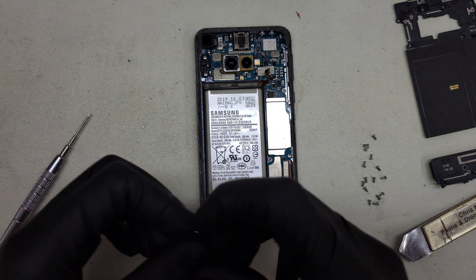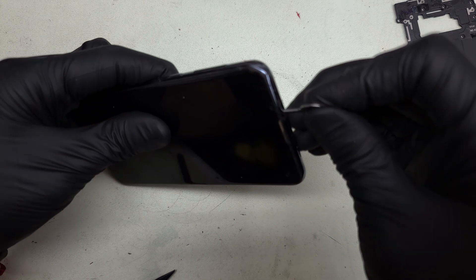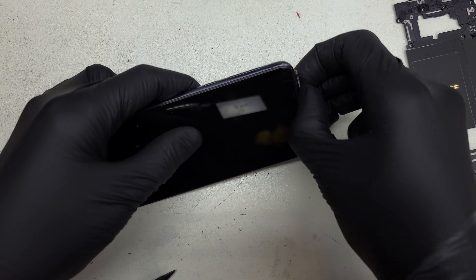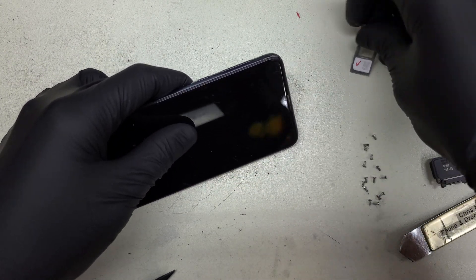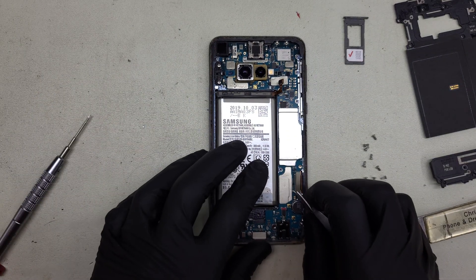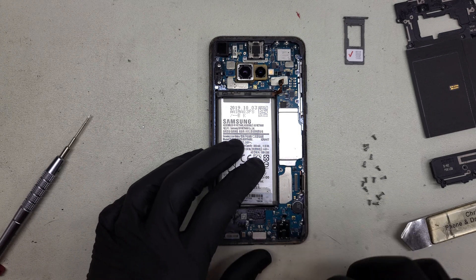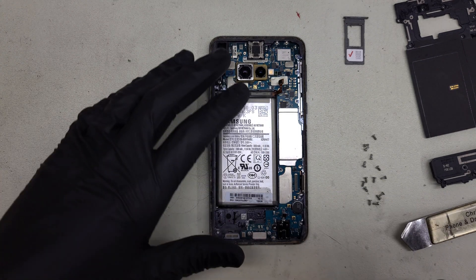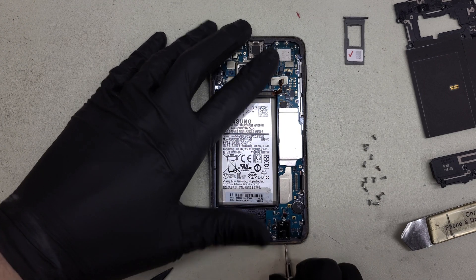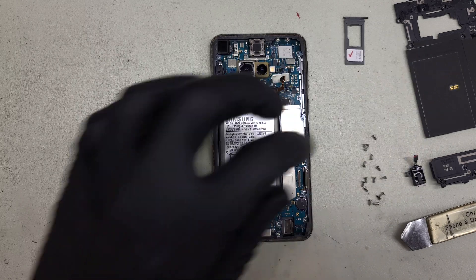I'm going to grab a SIM ejecting tool. We're going to flip the phone over and remove the SIM card at the top. This will allow us to move the board out without damaging anything. Then we're going to start disconnecting some flex cables. We've got the digitizer and OLED display right there, and the headphone jack right there. To remove the actual jack from the frame, we'll put in a Phillips head screw and pop that one up and out.